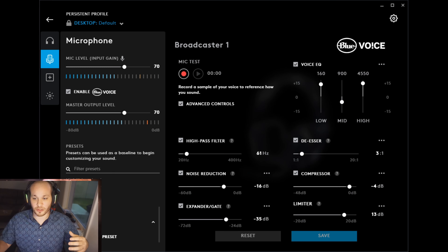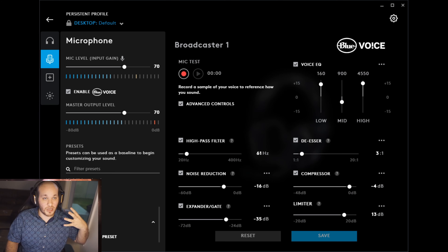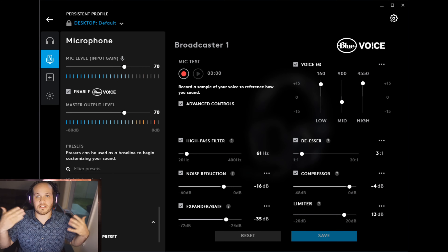Depending on the price point, if this headset gives pretty decent sound quality for streaming, you might not need to invest in a separate dedicated microphone. That's pretty cool.